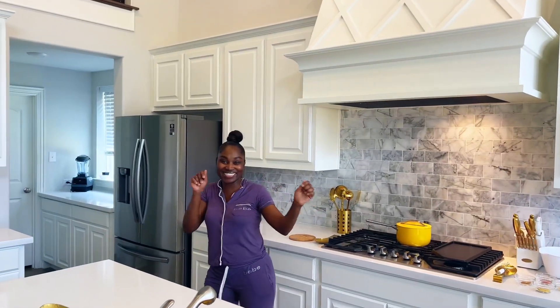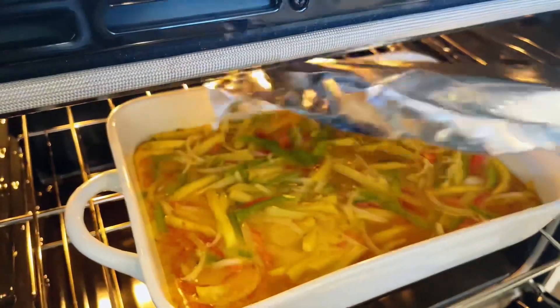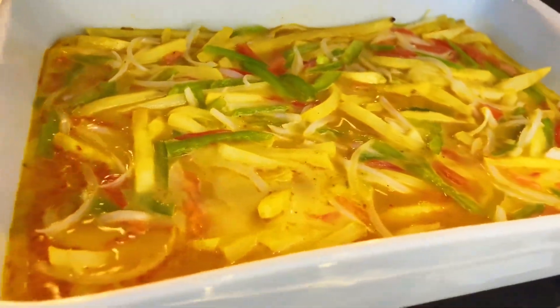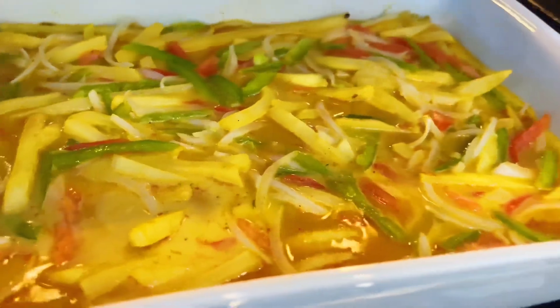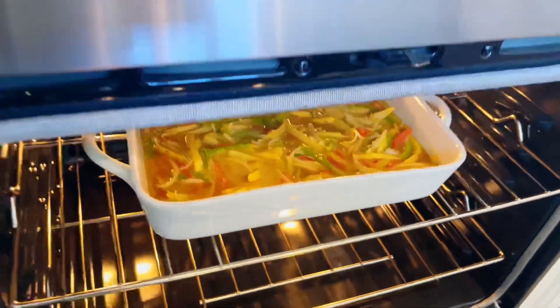While we wait, let's do our happy dance because this dish is about to be so good! Our 18 minutes is up — I'm going to take my dish from the top rack, take off the foil, and place it on the lower rack to cook for an additional 10 minutes.